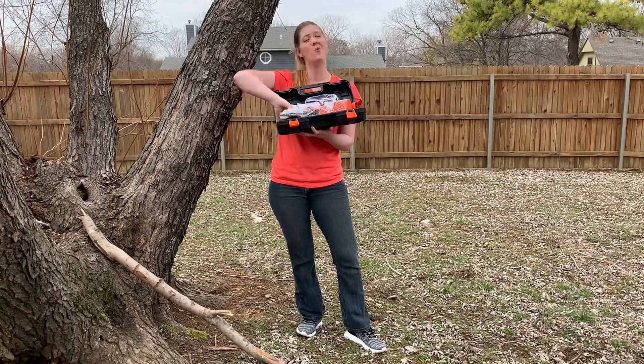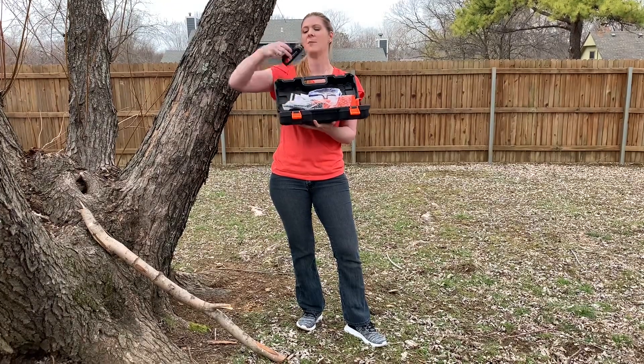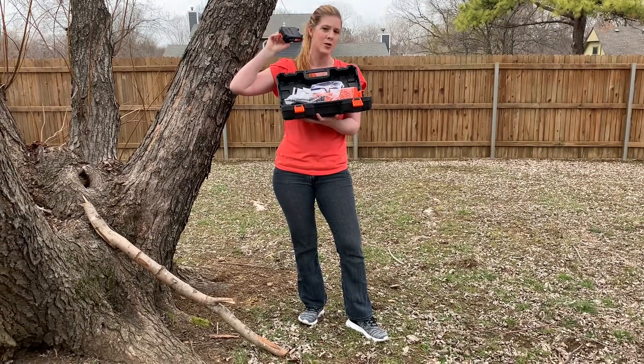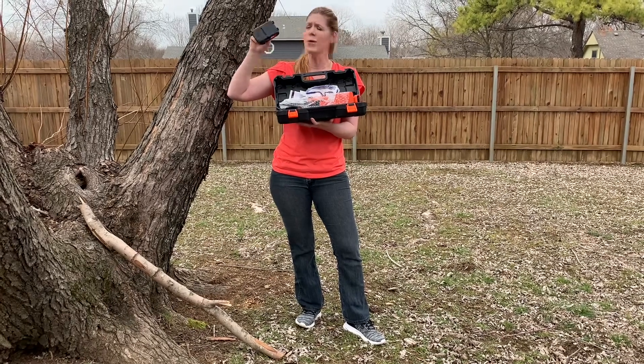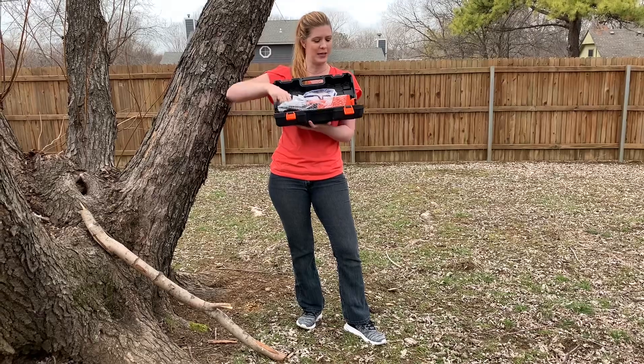It comes with not one but two 2000 mAh rechargeable batteries. These are 21 volt batteries, so once one runs out you don't have to stop what you're doing — you've got a backup so that you can keep working.